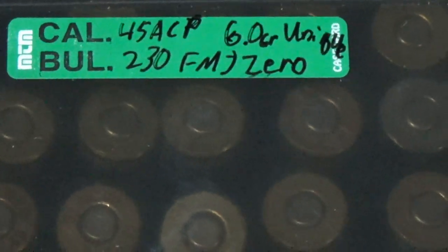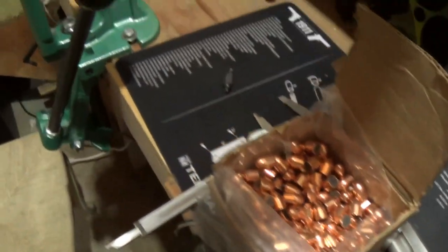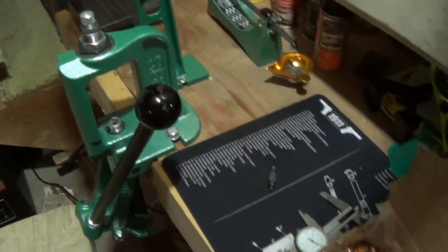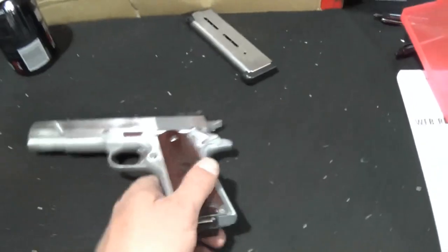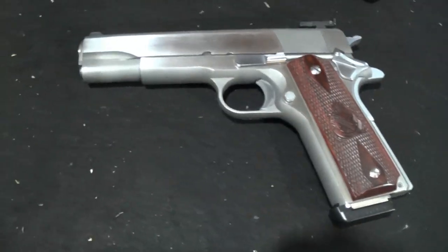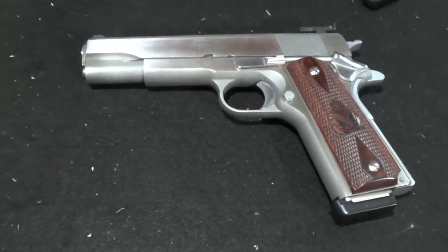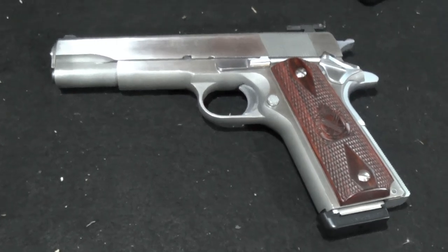If you like this video on reloading the 45 ACP, give me a thumbs up and feel free to subscribe. Post any questions below and I'll get to them quickly. We're going to be running these out of the good old 1911. Thanks for watching.